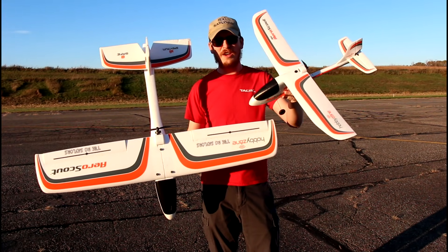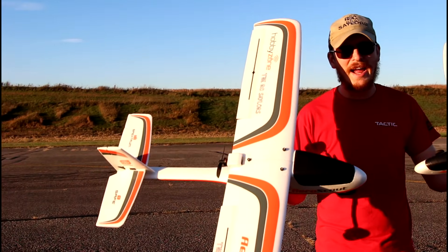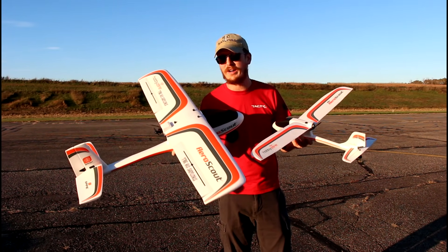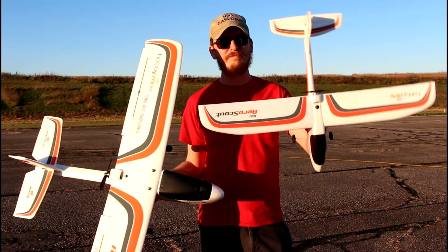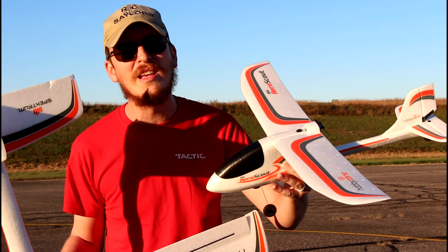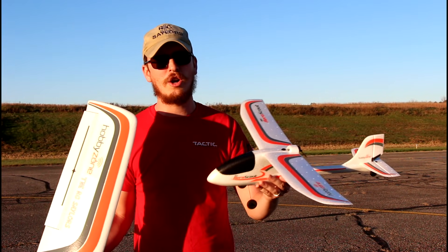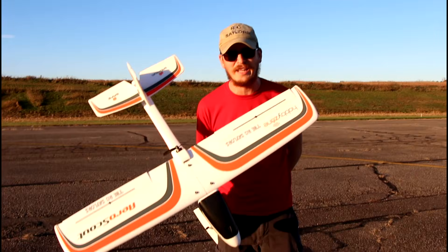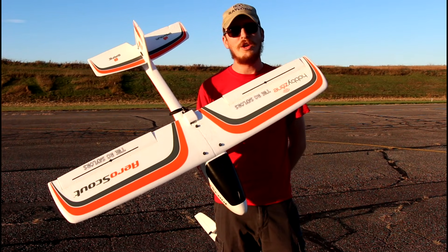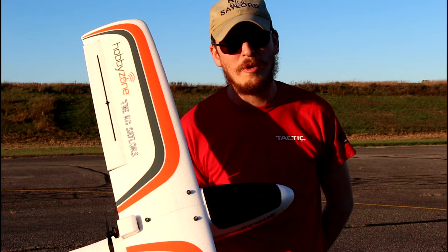Let's talk about price first. The little one is $100 — it's actually $99.99. The big one is right around double the price. The reason for that is some of the technology built into it and the power — it's not just the size. If you're on a budget and want a good quality airplane from a good company, then the Mini AeroScout is the way to go, because you get everything you need in the box: the transmitter, the radio, the airplane, the battery, the charger, all of it. You also get all of that with the big guy for just double the price. By the end of this video you'll have learned one thing: if you can afford the bigger AeroScout, you should buy it — because you get 10 times the quality and performance for only double the price.